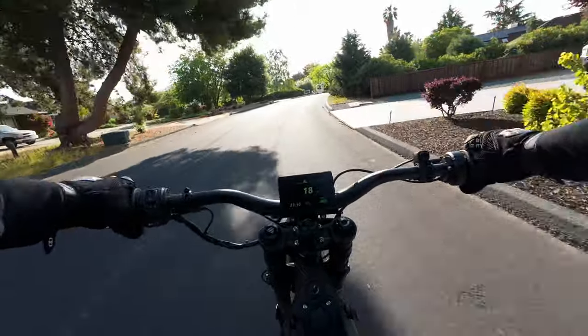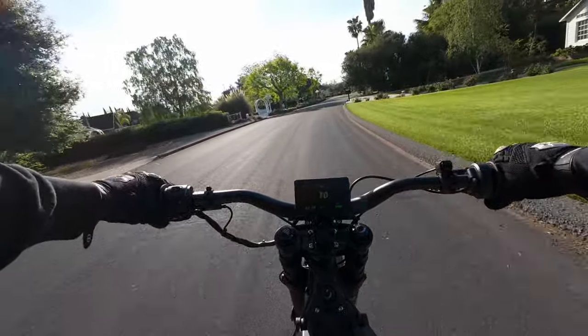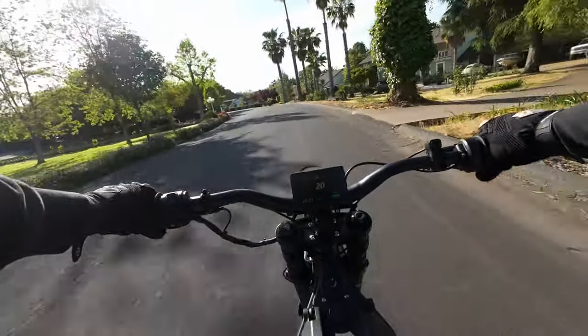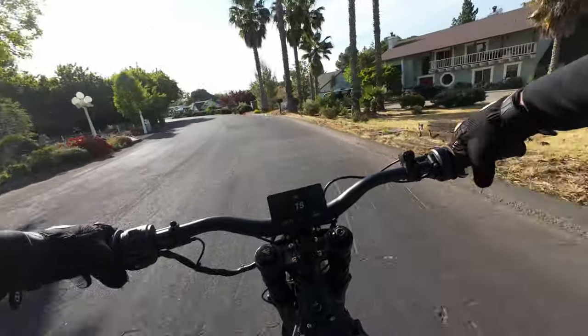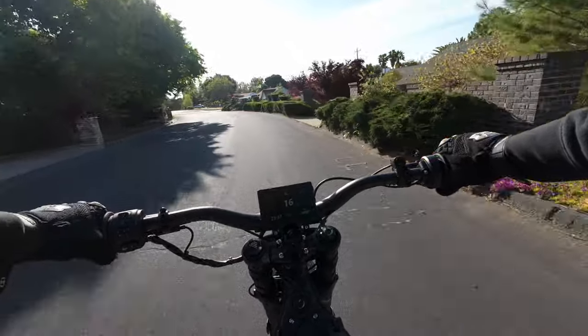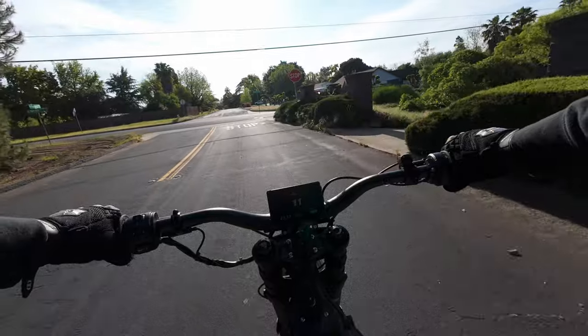I usually drive my truck, but I had a good streak of riding my e-bike to work. With the bad weather I kind of stopped, and now I'm trying to get back in the routine with this bike. My truck gets about 14 miles per gallon in the city, so I'm going to save myself some gas money and have fun in the process.